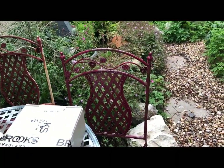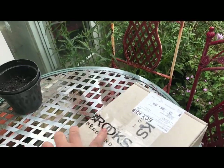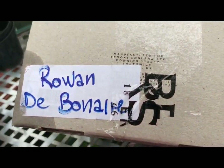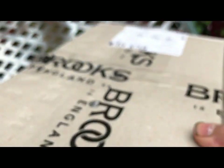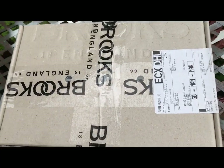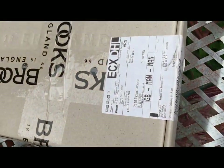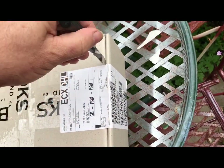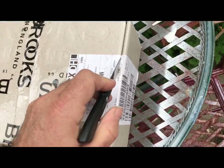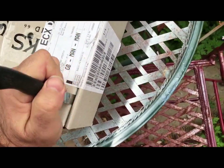So I'll keep you in suspense no more. Here we are — one box that somebody at the factory has written my name on, and this is what Brooks have just sent me. Still got the DHL label on there. They've just dropped it off, so I have no idea what it is. They just said they were sending me a saddle.